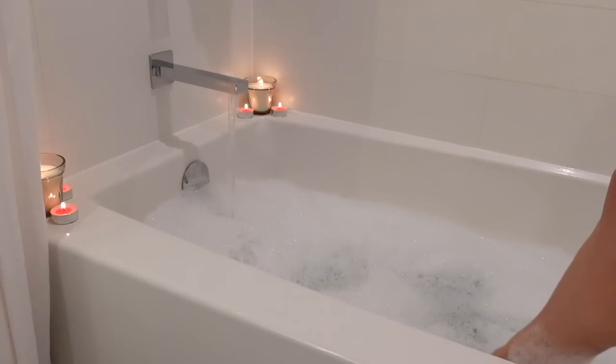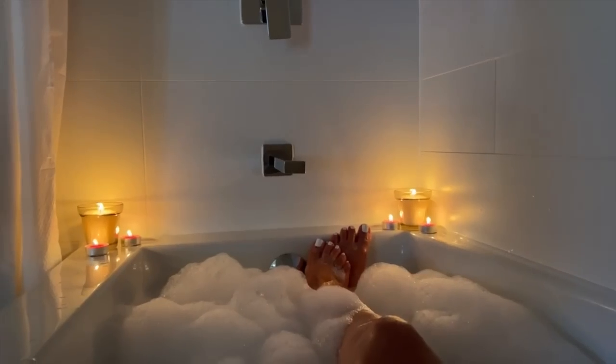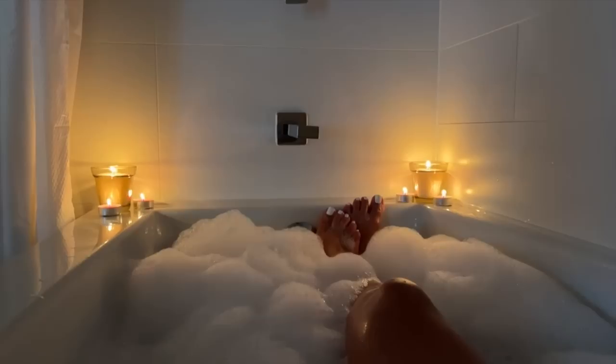Honestly, anytime that I take a bath, I always have to kind of create a nice and relaxing space for myself — listen to a nice soft playlist. It's just nice to kind of have a moment to yourself.